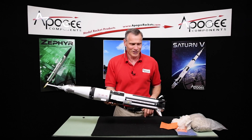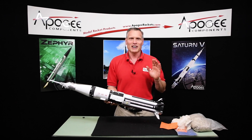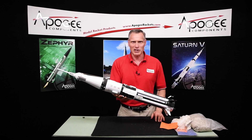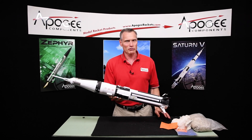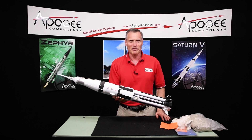And now you're ready to launch. In the next video, we're going to finish it up and have a launch, I hope, and you'll see the Saturn 1B fly. My name is Tim Van Milken and thank you for watching all these construction videos. There's probably over 60 of them, so thanks for watching.